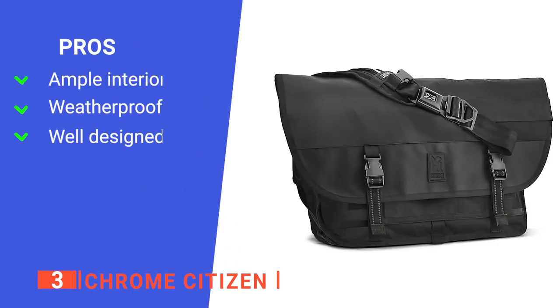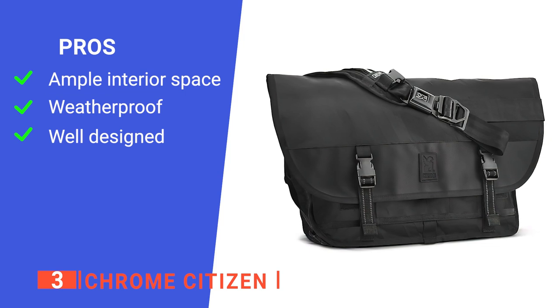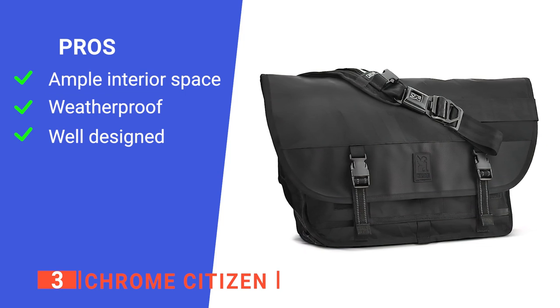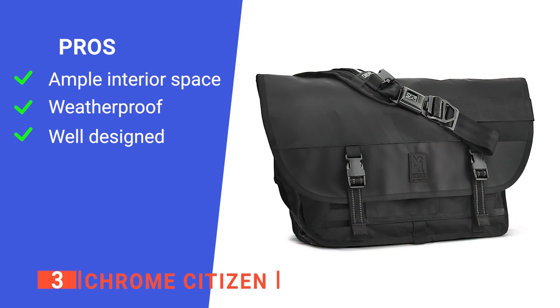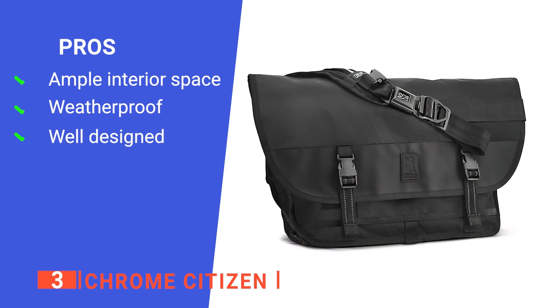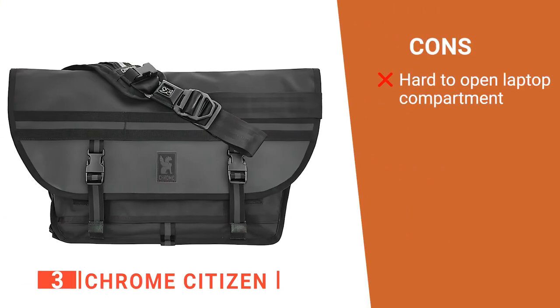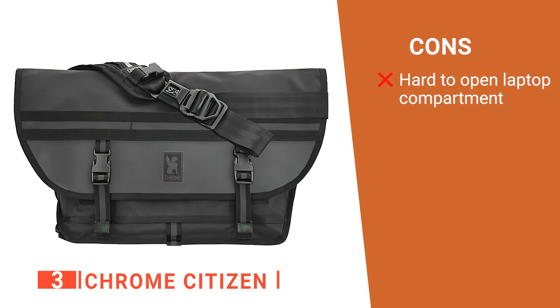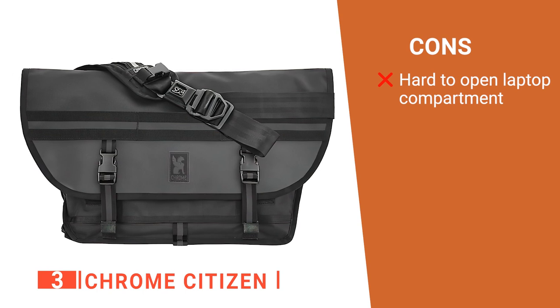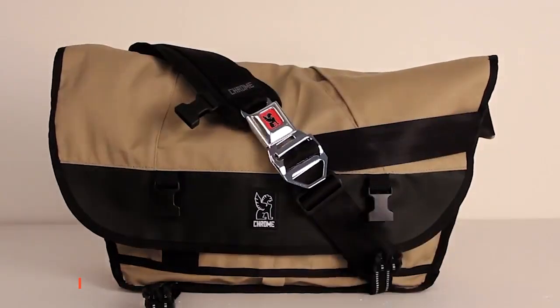Its pros are: it is the largest bag on this list at 1,587 cubic inches for maximum use, its nylon and tarp material offers both excellent durability and water resistance against the weather, it acts almost like a backpack and is easily removed for quick access to your items. However, the excessive Velcro on the inside laptop pocket takes quite a lot of effort to open — but at least you know it's secure. The Chrome Citizen is both large and exceptionally well-designed for long-term use.